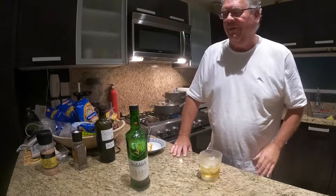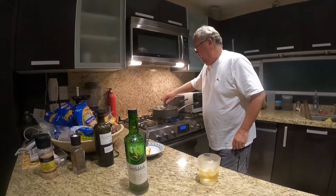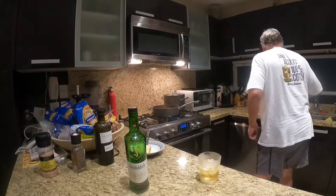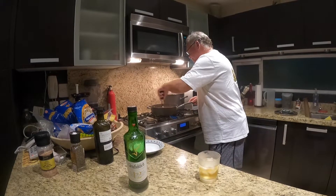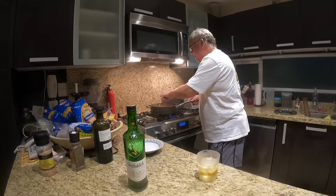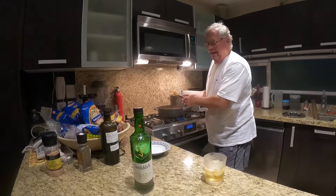Welcome back. It's been 15 minutes with the cover on, and the results look amazing and smell delicious. We're going to drain the pasta and then plate it.